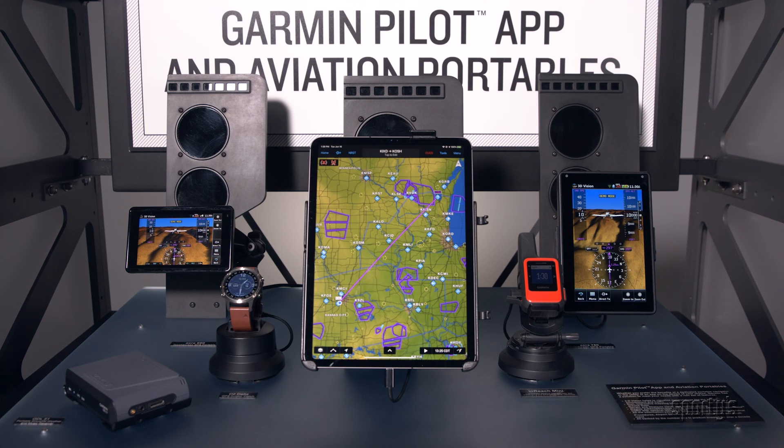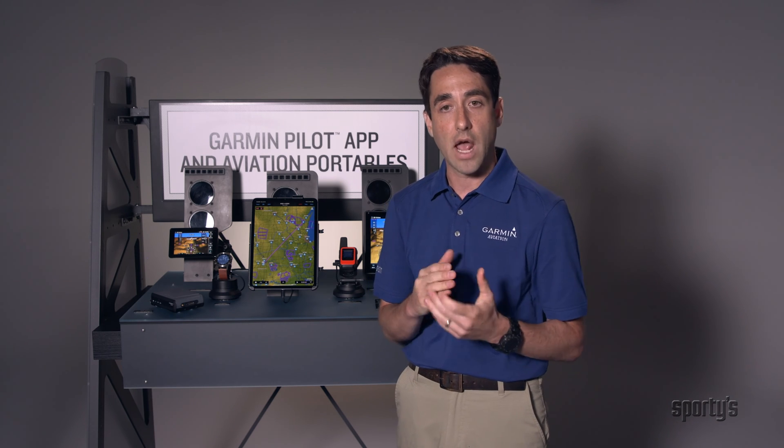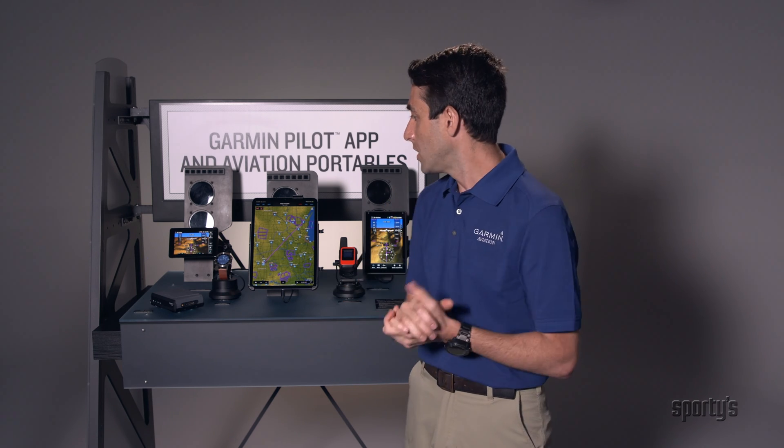That takes me to our portable lineup and apps that we have behind us. It doesn't matter if you've flown for 10 hours or 1,000 hours — we've got a solution that's going to help reduce your workload in the cockpit as well as make flying more enjoyable overall. First off, Garmin Pilot is an application that can be downloaded onto a tablet or a portable device like your phone for both iOS and Android platforms. It has all those capabilities mentioned earlier in terms of EFB, flight planning, weather analysis, and a wealth of features available to you.